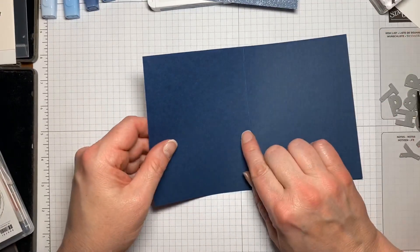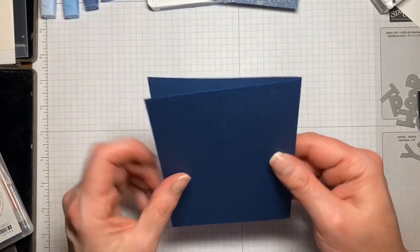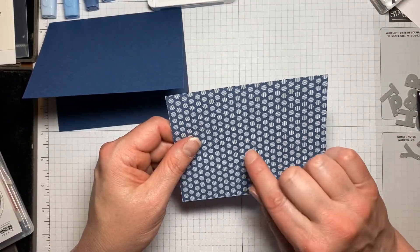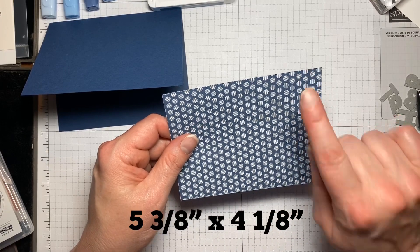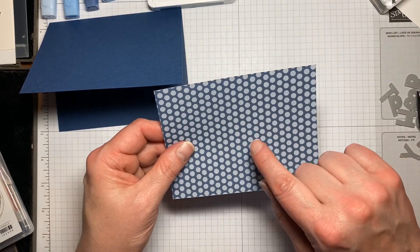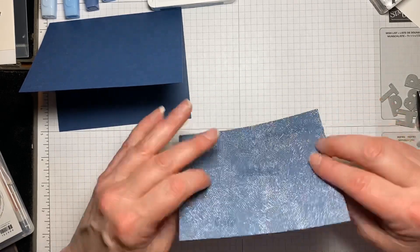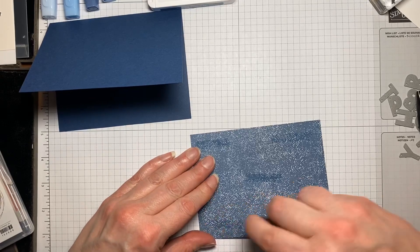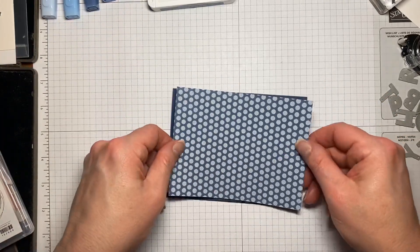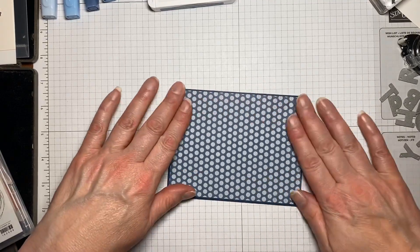Our first piece is going to be a piece of Night of Navy, cut at eight and a half by five and a half, scored at four and a quarter. Then I have a piece of the 2020-2021 six-by-six In Color DSP, cut at five and three-eighths by four and one-eighth. I'm just going to put some adhesive on the back and adhere it right to our base.